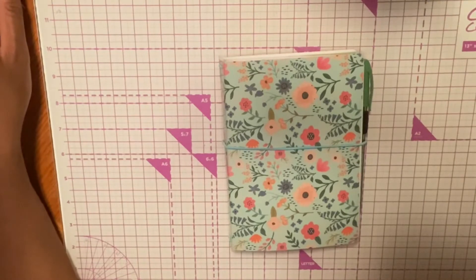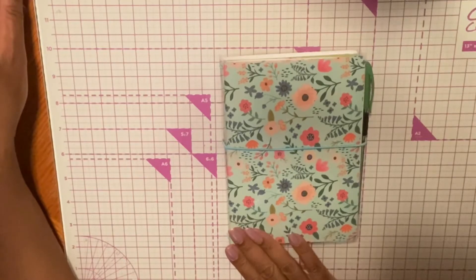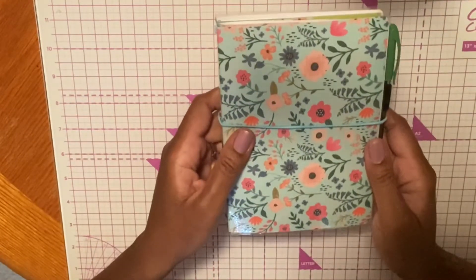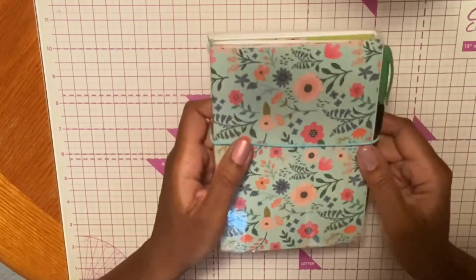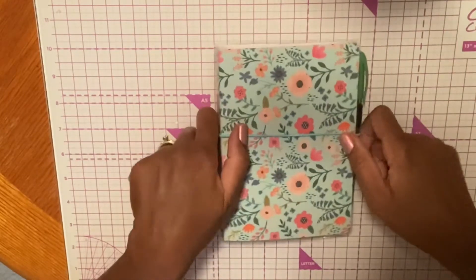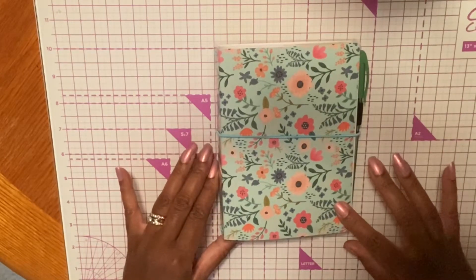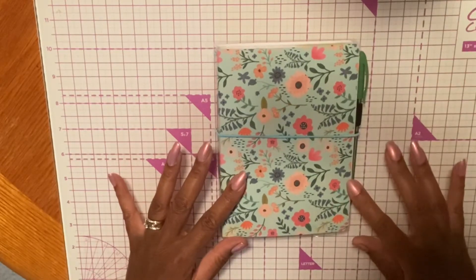Welcome to Mackenzie Creations. In this video I'm going to go over a traveler's notebook that I created. I was very interested in these when I saw them on Vianney Creates. She's a crafting YouTuber and she has a swap going on with these traveler notebooks. I was so fascinated, but I didn't want to participate in the swap because I had never done one before. So I purchased all the equipment and materials I would need to make these, and then I just practiced with this mock-up before I entered into swapping with someone.